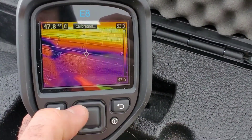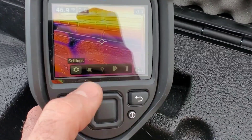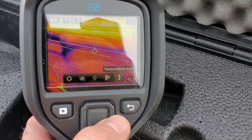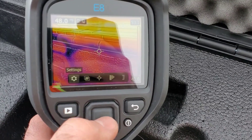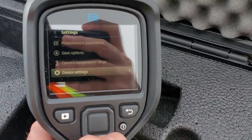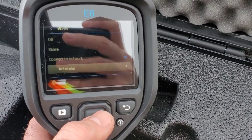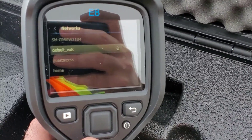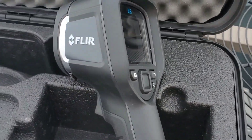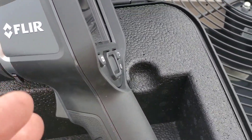They've made this tool super easy to navigate. We hit this middle button and the settings come up — we can scroll through image mode, measurement, color, and temperature scale. Going back to device settings, one of the cool things we can do is go to Wi-Fi, look for networks, and if you connect your phone and the tool to the same network, you can sync the tool to the FLIR Tools app and transfer images straight to your phone.